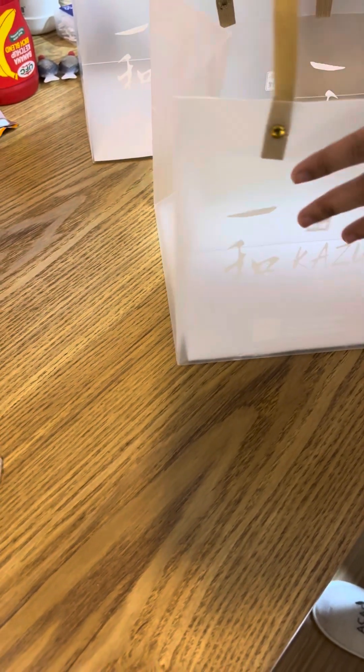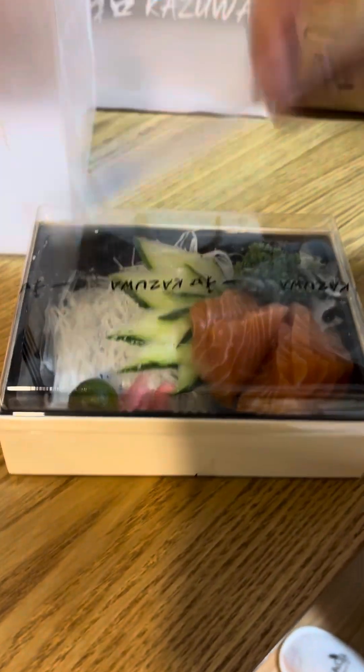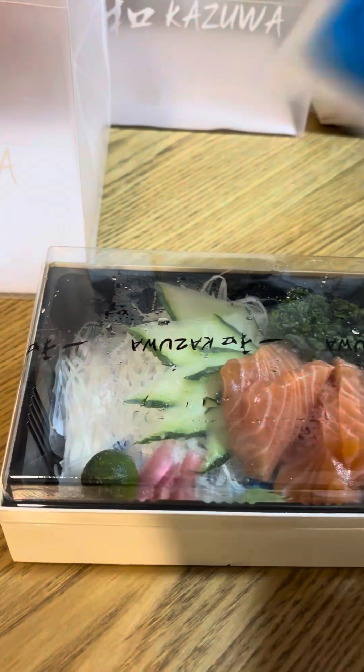This is actually sashimi — salmon sashimi. It comes with an ice pack so it stays fresh and won't go bad.